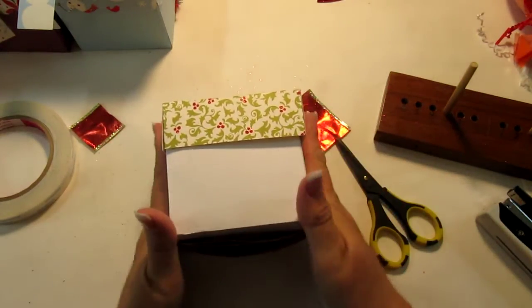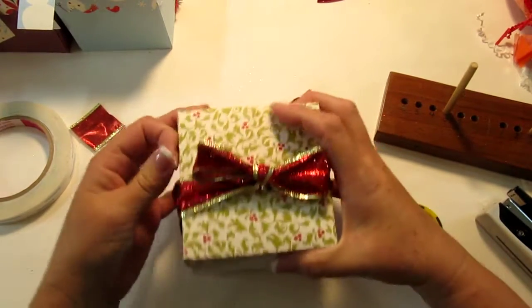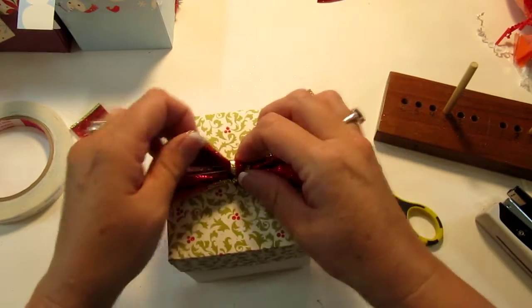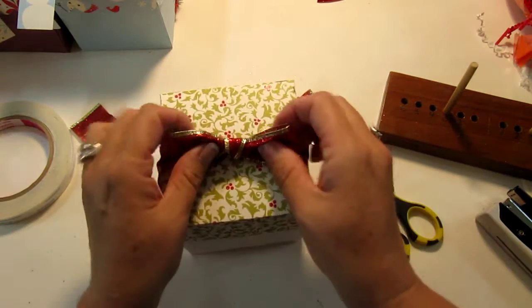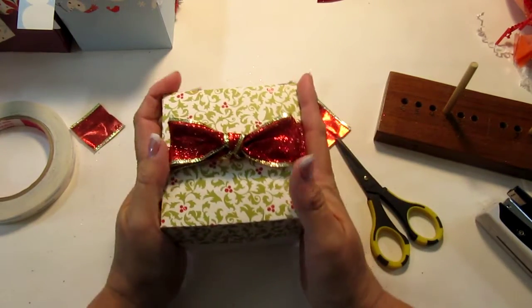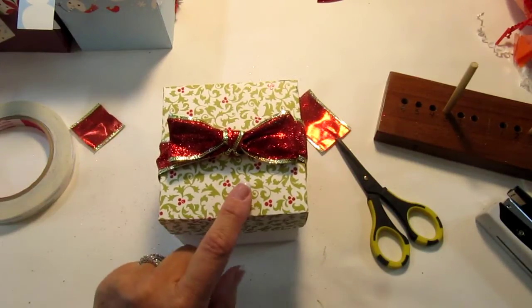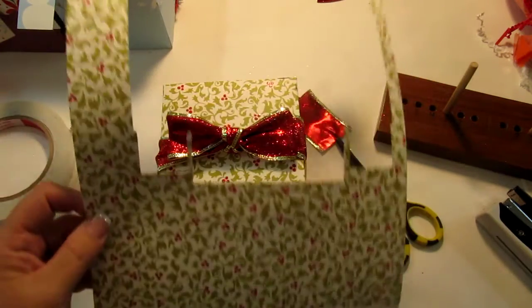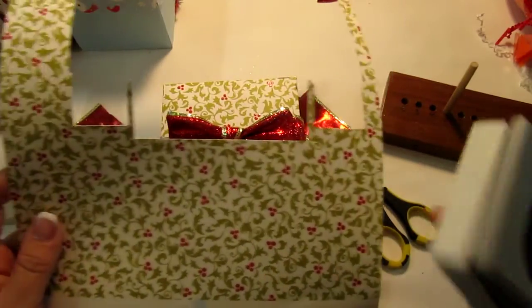You can make these boxes itty bitty — I made some last year that were real small and I put votive candles in them. I have some left too so I'm going to bring those. That is the box. The paper I used: the lid was done with an 8.5 by 11 sheet, but the box was done with a 12 by 12.